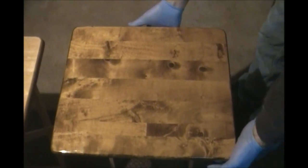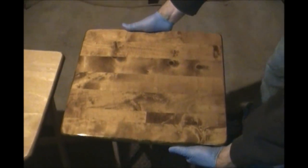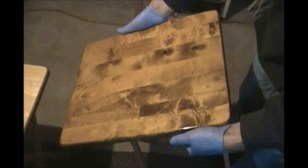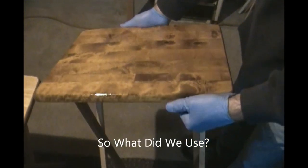We're back with the final results. I didn't sand this back — I just left it as is. When I saw how the finish ended up turning out, I actually really liked it, so I ended up keeping it and just sealed over the top of it.